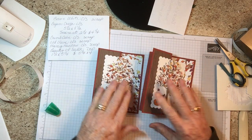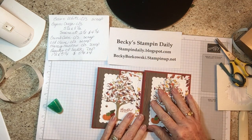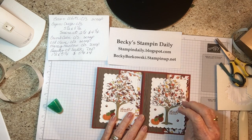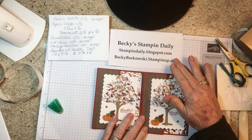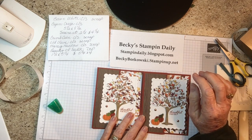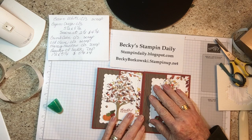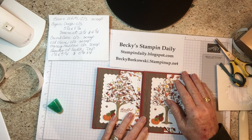Beautiful fall card — thank you for joining me today. The instructions for this card and the supplies will be on my blog. I'm also going to have a video on my YouTube channel. My blog is stampindaily.blogspot.com and if you want to place an order it's beckyburkowski.stampinup.net. Be sure to check the sale starting November 16th — great deals on cardstock, ink pads, and dies. Hope to see you soon when I have another video, thank you.